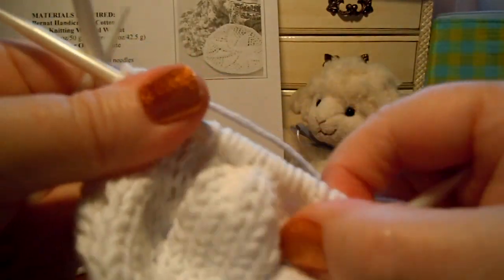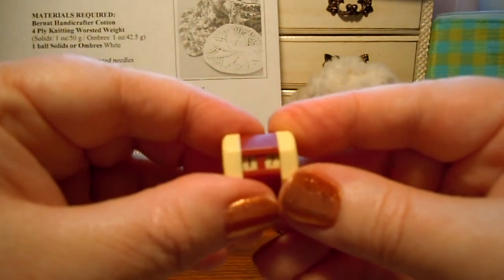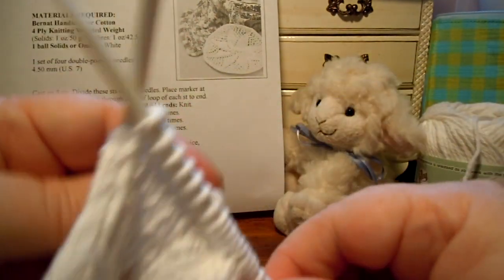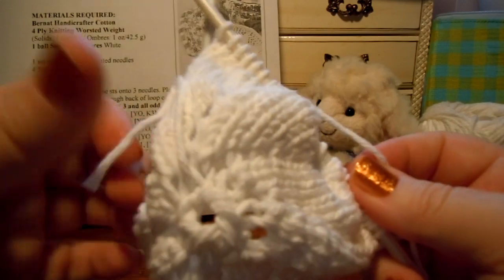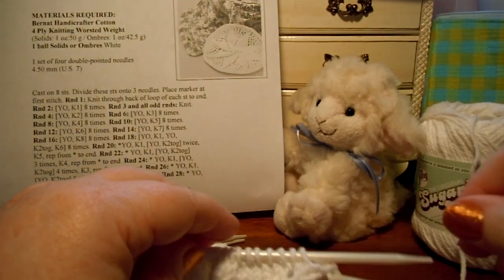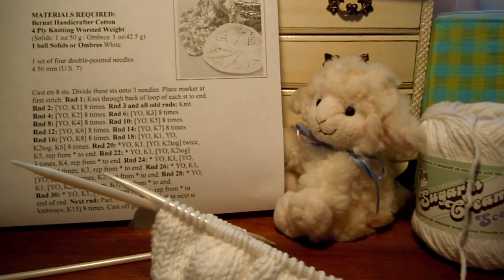There — now we've finished round 18. So let's turn our little stitch marker to 18. Now I'm going to switch over to my circular needle. In the next video I'm going to do round 19, which is all knit stitches, and I'm going to switch to my circular needle. I'll see you in the next video.